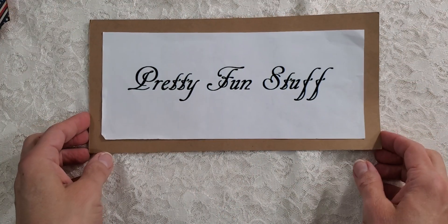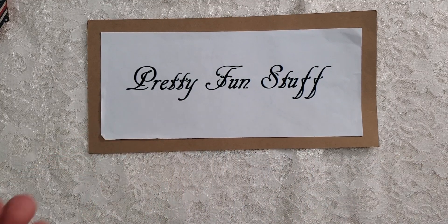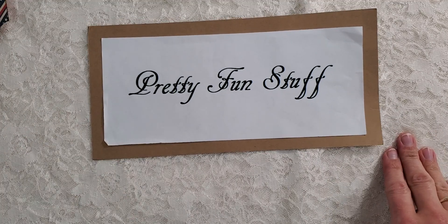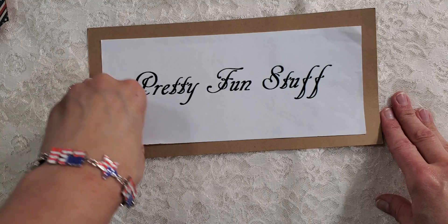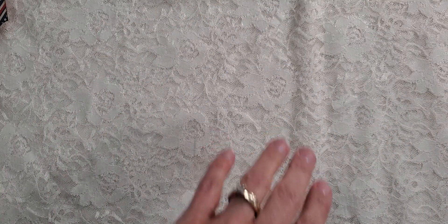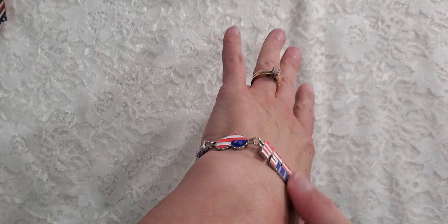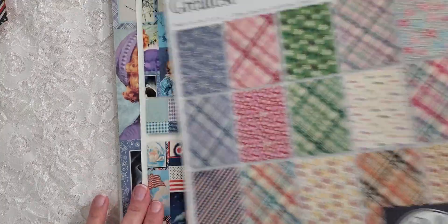Hey you guys, it's Diane here with the Pretty Fun Stuff YouTube channel. Today I'd like to share with you my July monthly desktop calendar. Forgive my nails, I'm still working on getting them recovered. See my cute little bracelet - I got that from Hobby Lobby. The collection I am using is the Authentic Calendar collection.